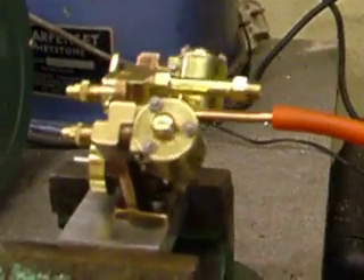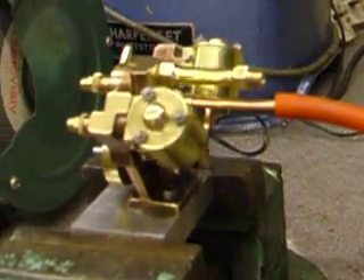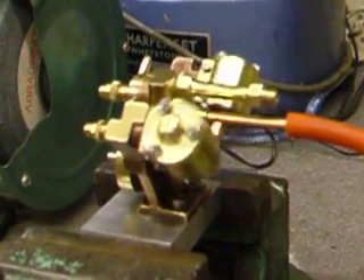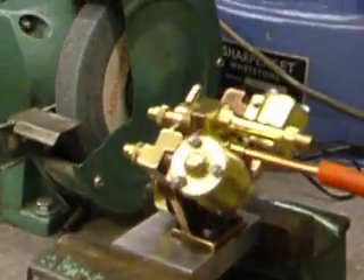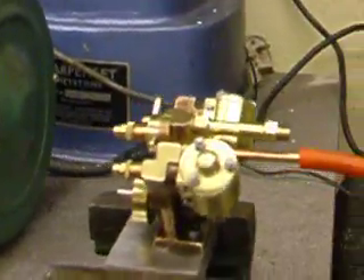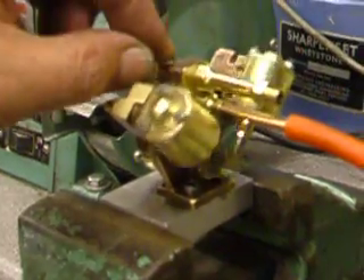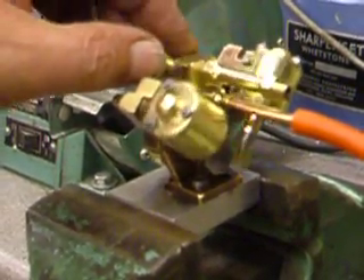So what I'm going to do is gradually increase the pressure up to about 25 to 30 PSI. Now that's about 25-30 PSI — can't gauge it without a gauge. So now we'll check the throttle out — going from forward to reverse, forward to reverse.